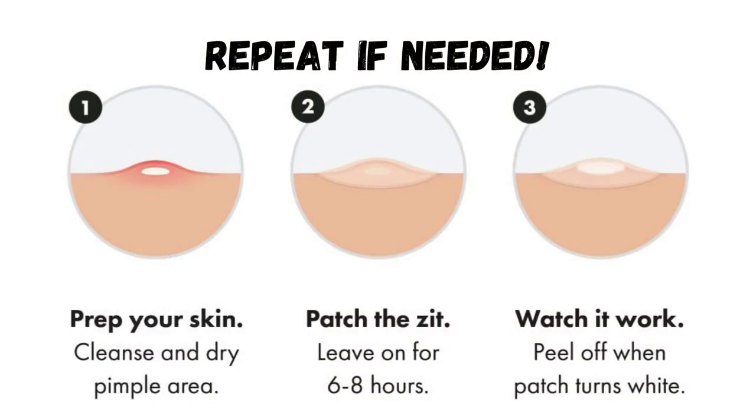Simply prep your skin, apply the patch, remove after 6 hours, and repeat if needed.